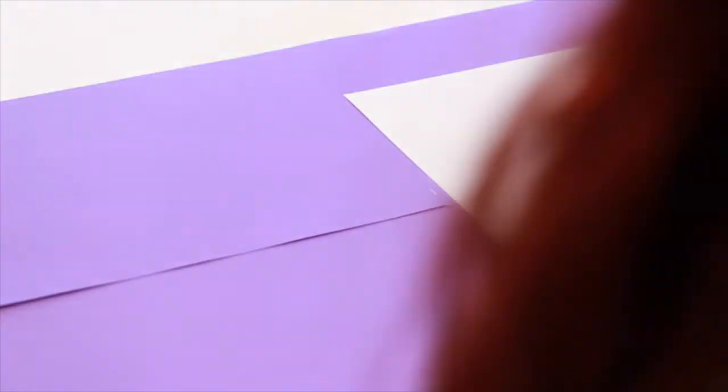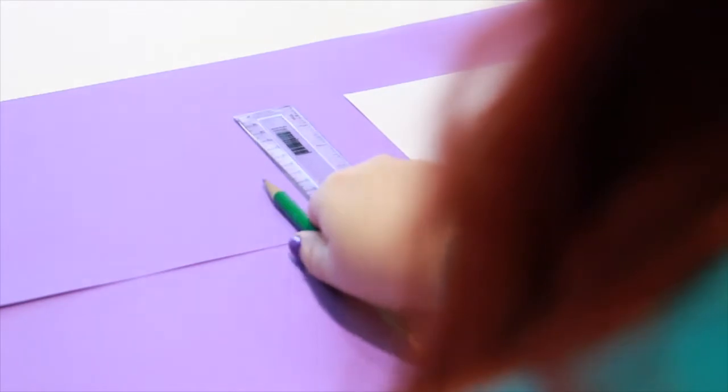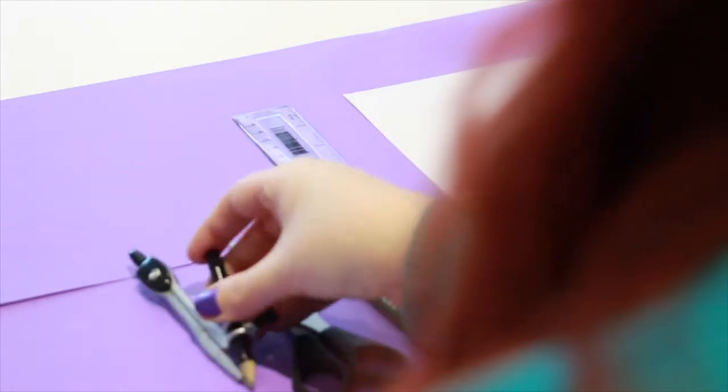The first thing that we're going to need to do before starting this experiment is create a fake planet, and to do that we're going to need some card, a ruler, a pencil, some scissors, a set of compasses, and finally some glue.